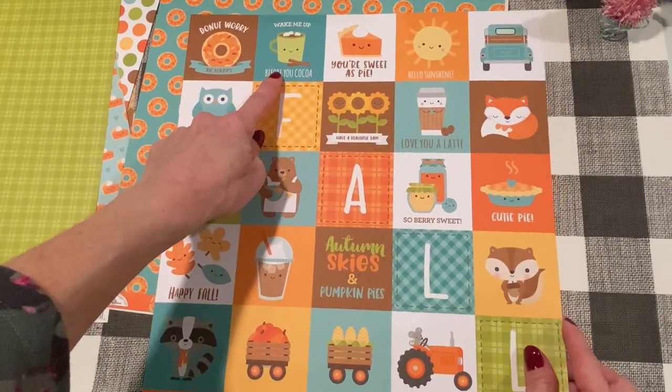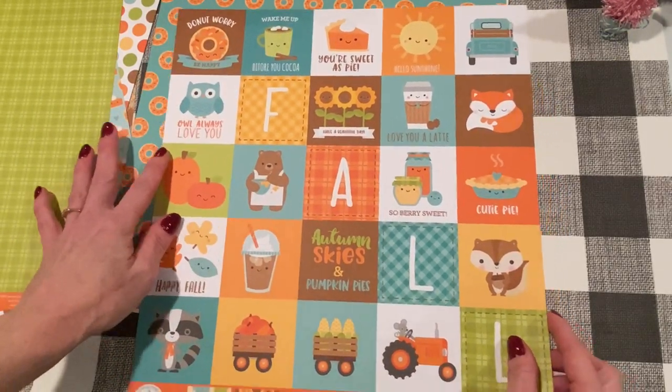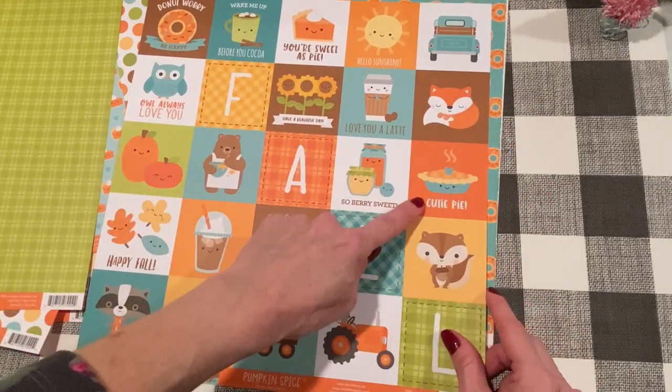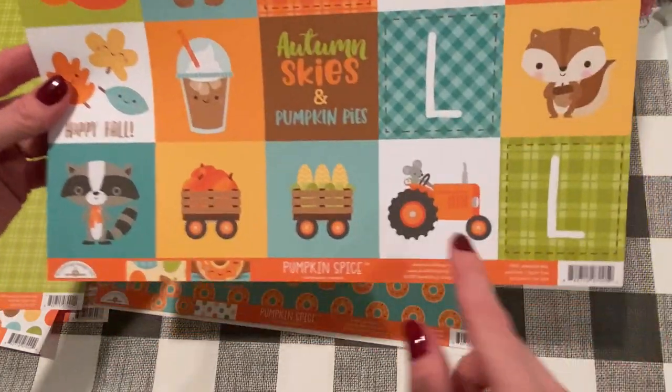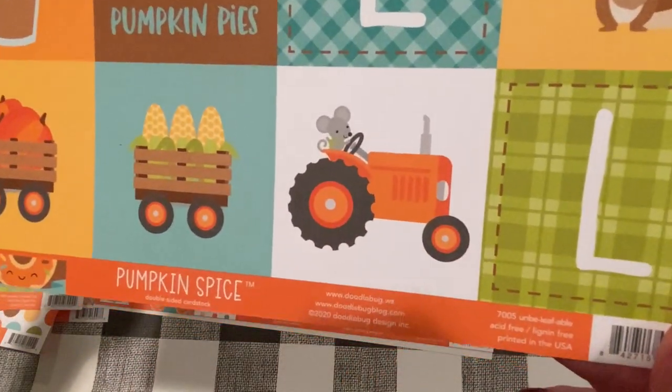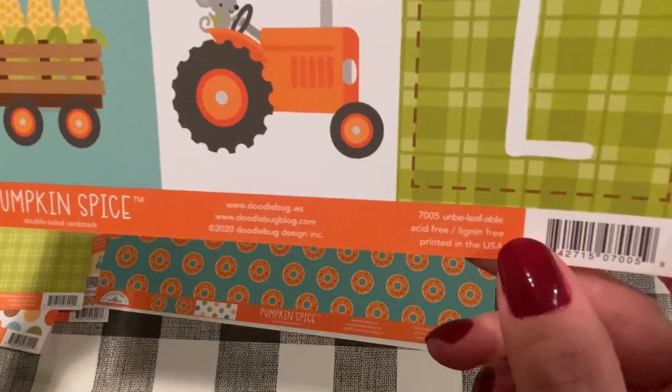And this is the other side — it's cut-aparts or you can use this as one big page. Super cute. 'Wake me up before you cocoa' — oh my God. So very sweet. 'Cutie Pie.' 'Autumn skies and pumpkin pies.' Look at the little mouse driving a tractor! This one's called Unbeliefable.